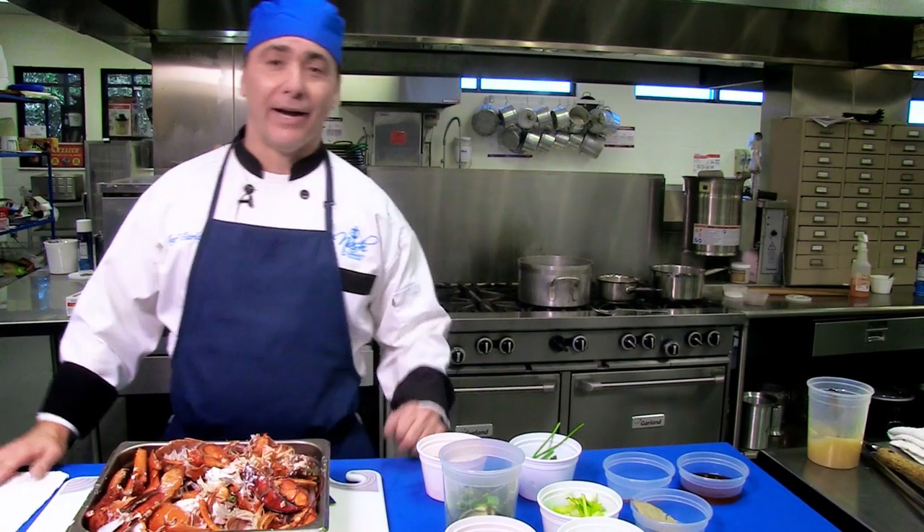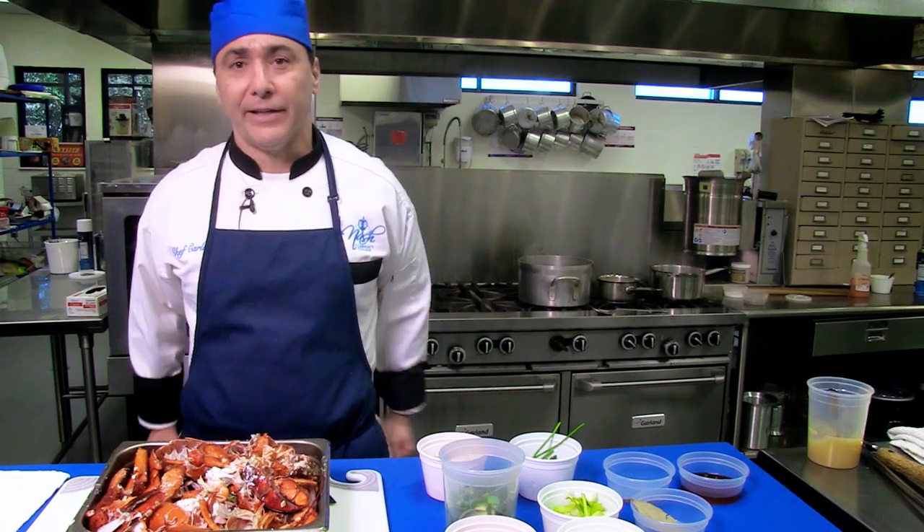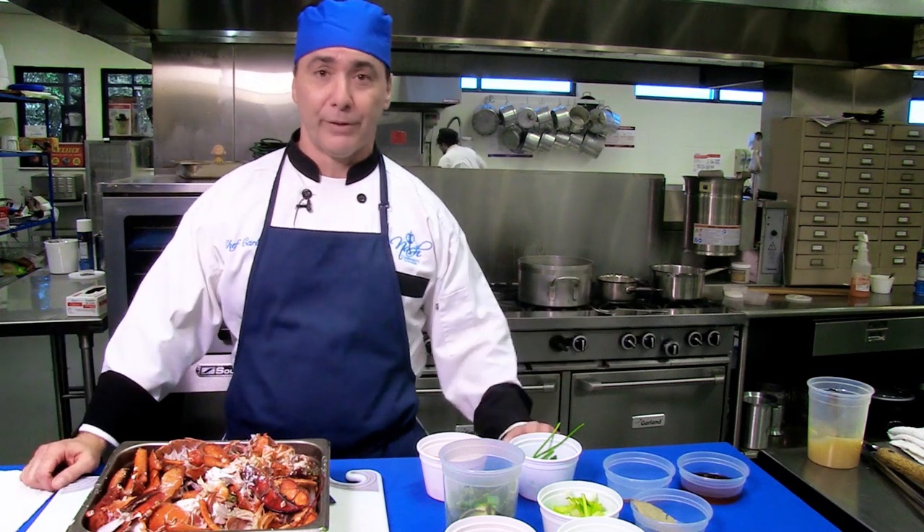Hi there. Today we're going to make a nice lobster bisque. My name is Chef Carlo. I'm a culinary instructor here at Nash Community College and this is our culinary kitchen. We're trying to make a lot of good videos to bring to you.